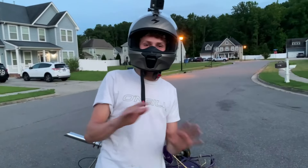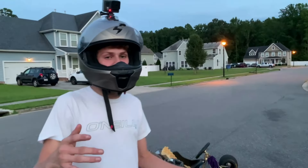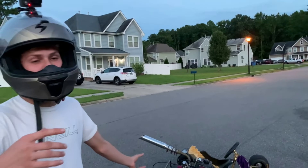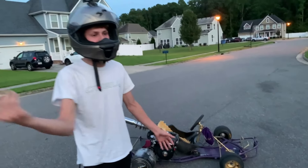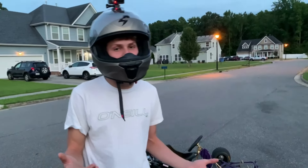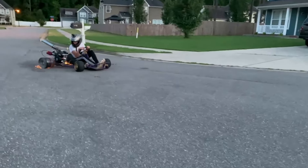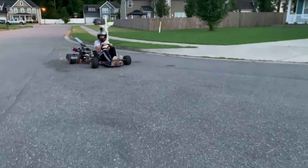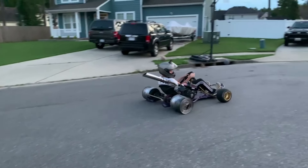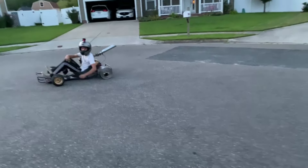That was probably the sickest thing I've ever seen — sparks were coming everywhere. It's super hard to drift though, because there's no grip on the back and the front tires have normal rubber so they're gripping so much that it's hard to maintain a drift. I'll try and maintain one. Also popped my chain off — don't worry, quick fix.